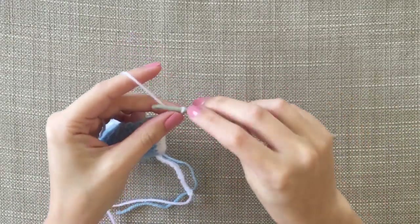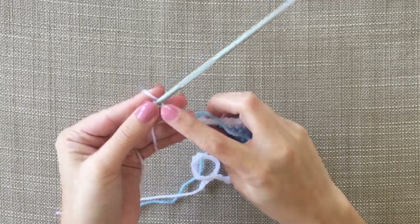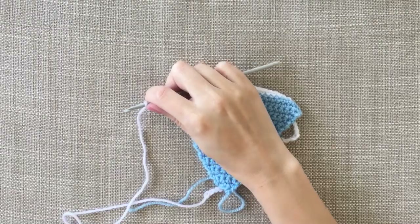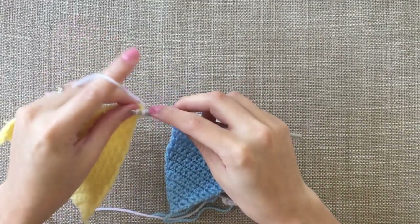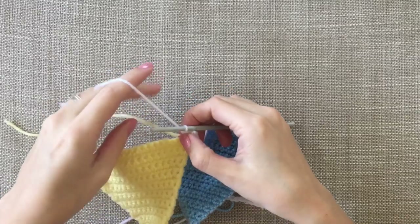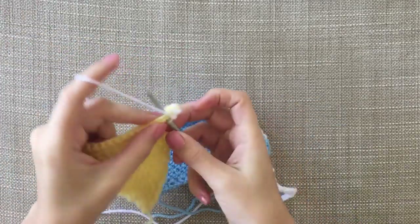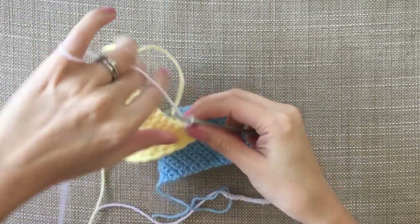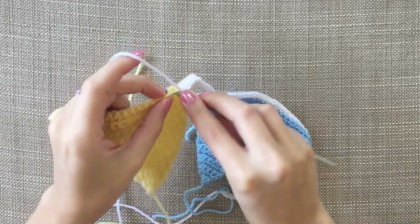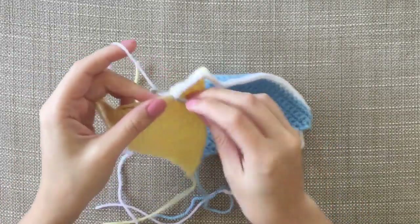So we need to chain six — we're going to do six between each flag, each triangle flag. So we've got one, two, three, four, five, six. So we're going to pick the next colour — I think yellow. And we're just going to do exactly the same here — get into that first one and DC, and then into the second one. And obviously keep that yellow underneath so it's being caught. And we're just going to keep going across. I'm actually just going to fast forward now to when I get to the end.